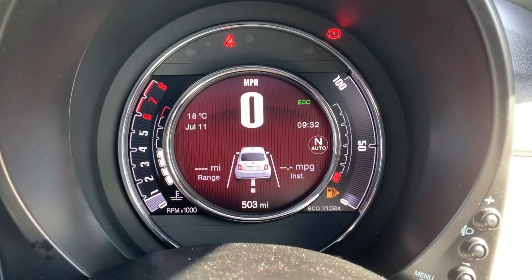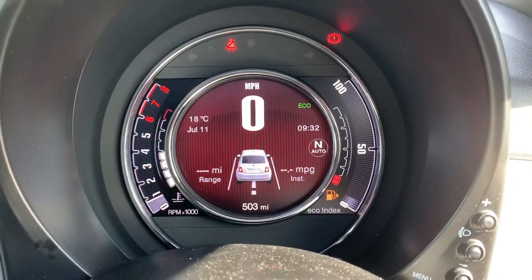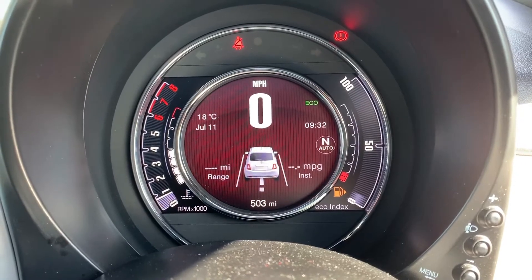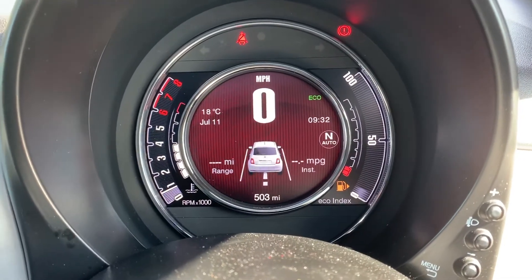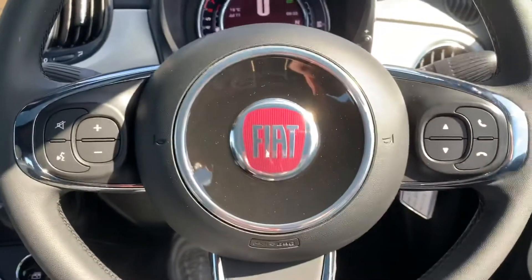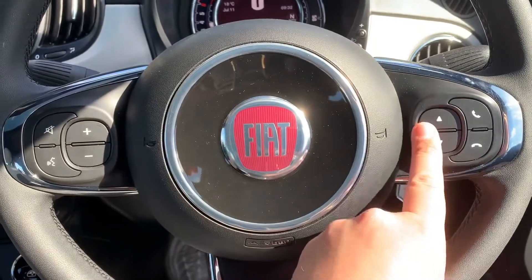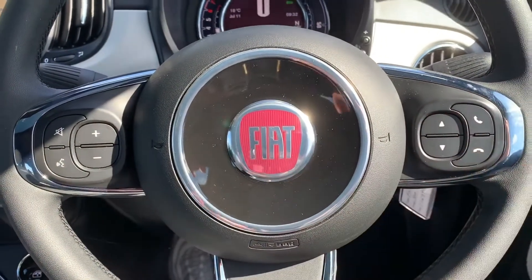Now that we're inside the car, we're going to start with the dials. On the left hand side of the rev counter we have the digital readout for the speedometer in that middle section, and various bits of trip computer also appear in that section as well. On the steering wheel, on the left hand side we have stereo and phone controls, and on the right hand side more stereo controls and further phone controls as well.